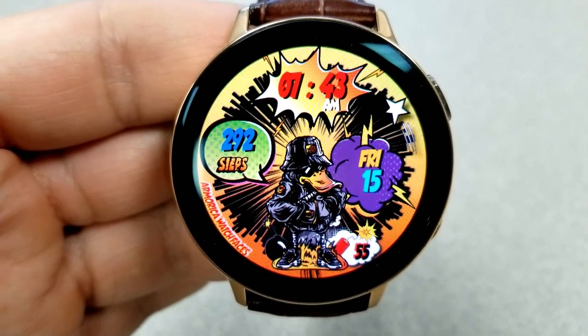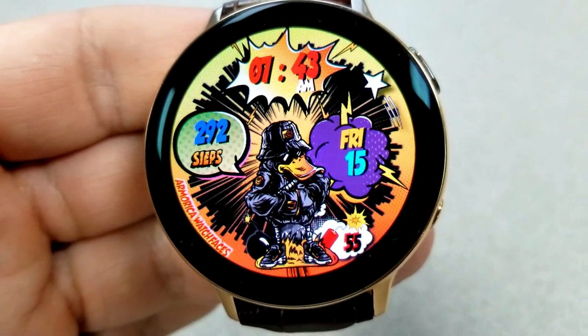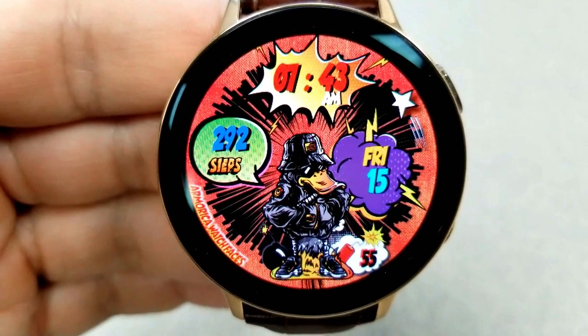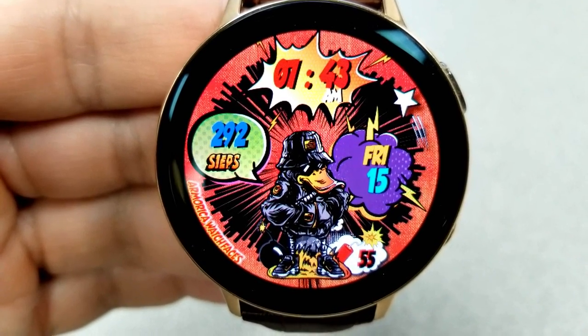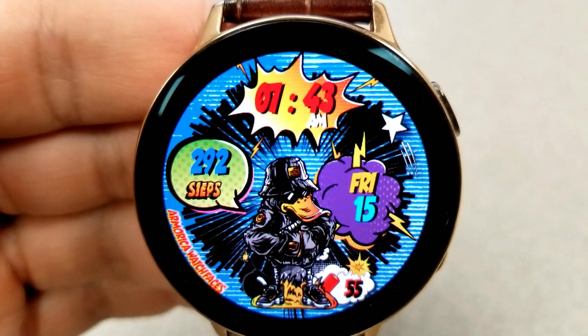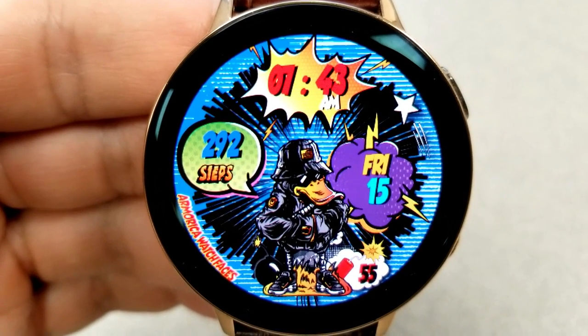Now for something completely different — here's a comic book style watch face with a fun yet intimidating crazy duck as the main character. This ain't no Donald Duck, folks. This is the guy that ate Donald. He definitely looks like a duck you would not want to mess with. This design is outside the norm of a typical watch face, but it's colorful, it's fun, and it really stays true to that comic book style theme.